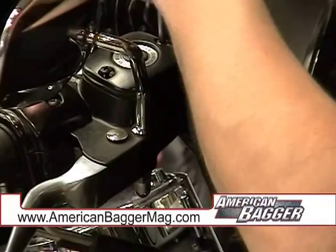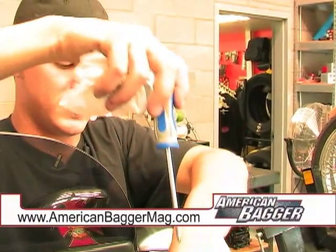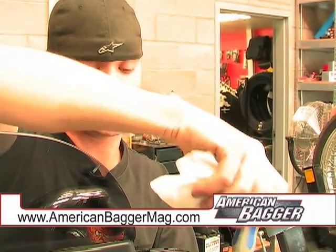We're just going to check the fluid level quick. When you pull your lines off, you lose a little bit of fluid just from when it drains, and you'll also lose what fluid was in the stock calipers.